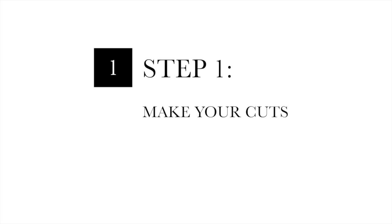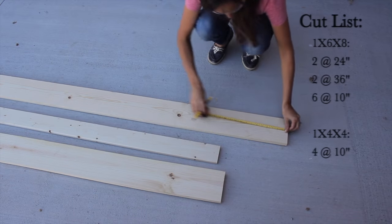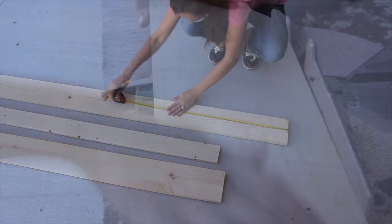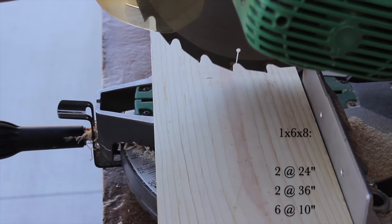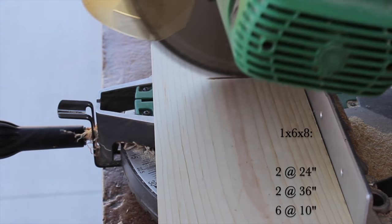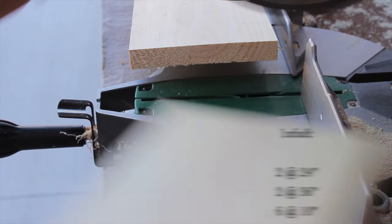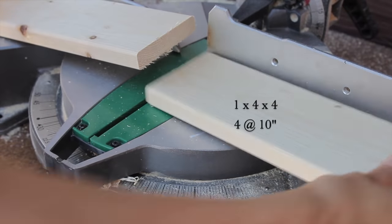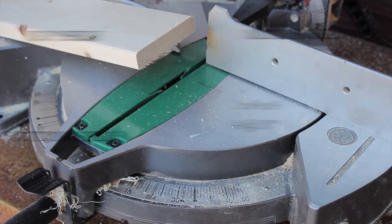Step one: make your cuts. Here is the list of cuts you will need to make for this project. Make sure you measure twice and cut once. For your 1x6x8 board, you're going to make two cuts at 24 inches, two cuts at 36 inches, and six cuts at 10 inches. On your 1x4x4 board, you're going to make four cuts at 10 inches. These will be your small dividers.